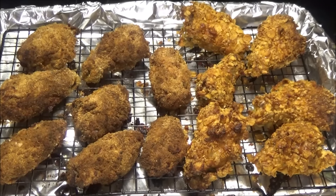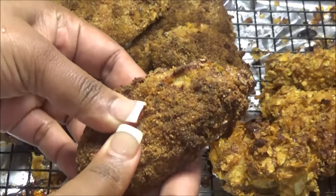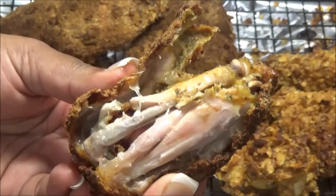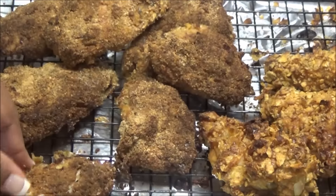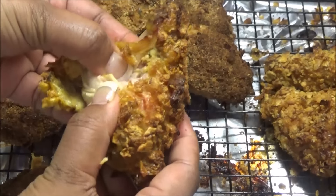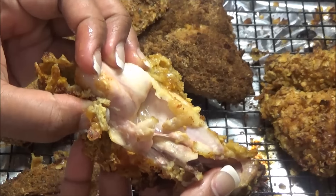Let me show you — I'm going to break it open so you can see how moist that chicken is on the inside. You can see how moist it is.